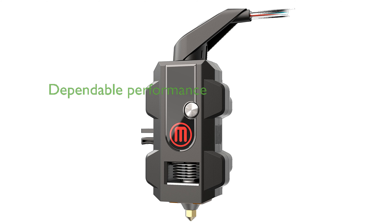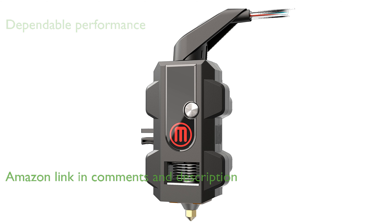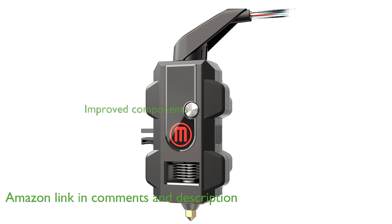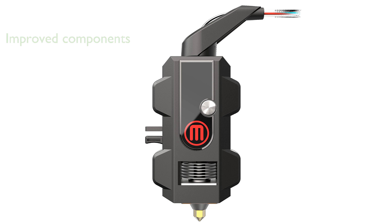The MakerBot Smart Extruder Plus ensures dependable and consistent 3D printing performance, making it a reliable choice for high-quality prints. Designed with improved components and an enhanced sensor system, this extruder minimizes the risk of clogging and jams, ensuring a smooth printing process from start to finish.